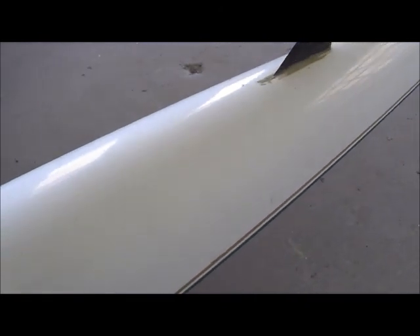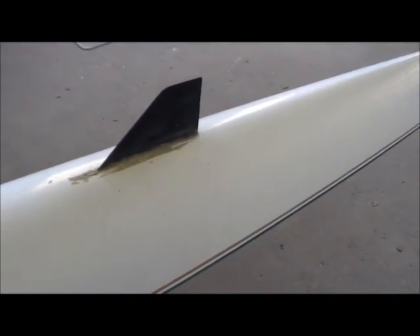You're going to see the change in the paint here where it gets shiny — somebody did a repair back here. There's a lot of silicone around the fin, and that usually means that the boat is leaking and they tried to stop it.